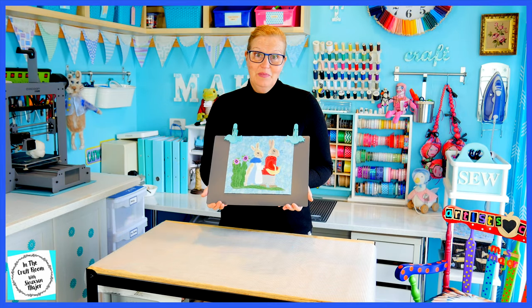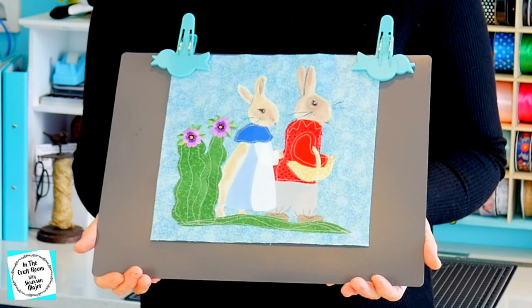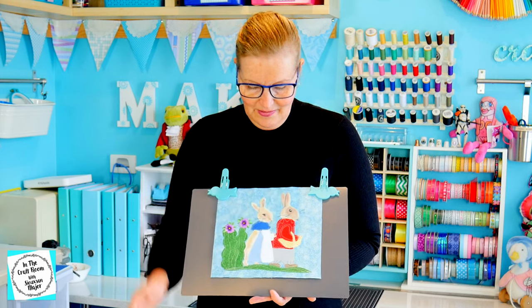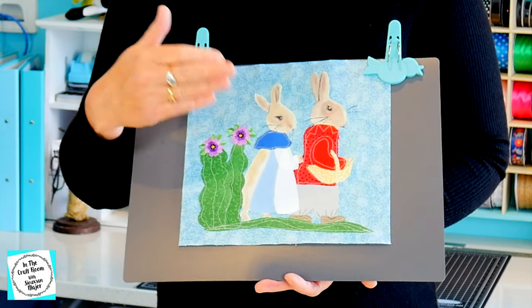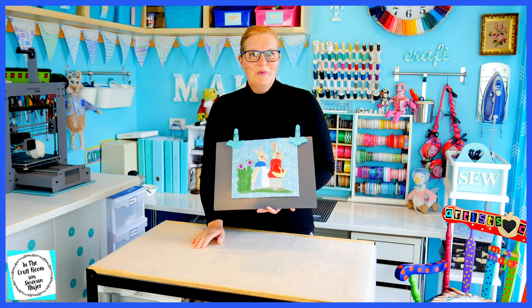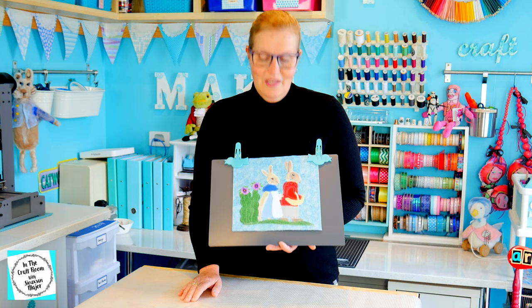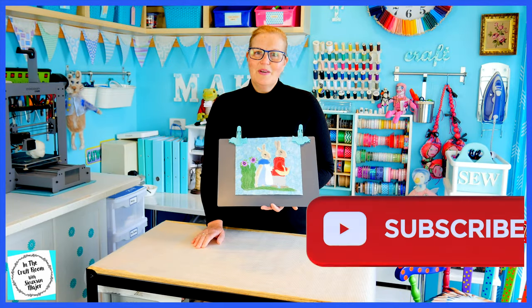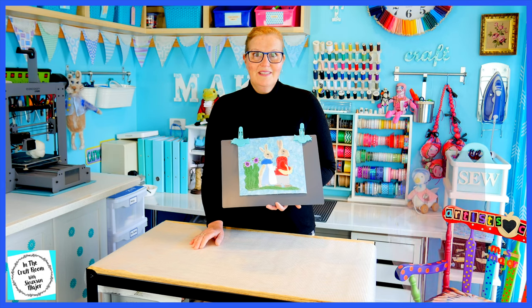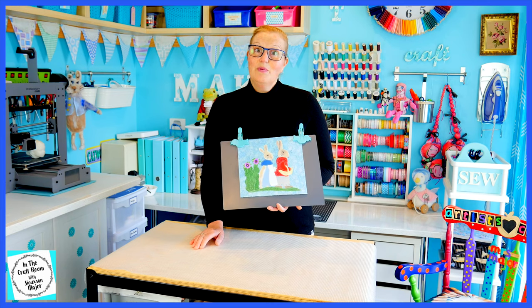Here we have our completed Flopsy and Benjamin Bunny appliqué character square. I'm really happy with how it turned out, considering I haven't had the magazines or the template and I just cut out all of the areas by eye. I also added in the greenery — I am not a fan of the characters just floating in the middle of the square; I think they do need a bit of a narrative as they are storybook characters. I hope you enjoyed making your appliqué square of Flopsy and Benjamin Bunny. Please don't forget to like and subscribe, and hit the bell to be notified of future episodes. I look forward to seeing you next time when we hopefully receive our magazines and we'll be making the first of our churn dash squares. Until next time, bye!